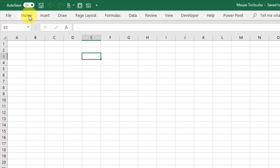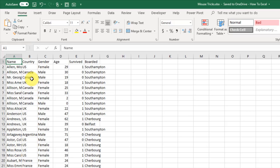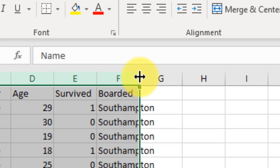This next mouse trick helps us auto-fit data in our rows and columns. I've got some data here that doesn't quite fit the column width. If I want to fit the data so I can see everything, I select my columns, drag my cursor over to one of the column borders until it turns into a double-sided arrow, and if I double-click that resizes the columns so all the data fits and everything is visible.